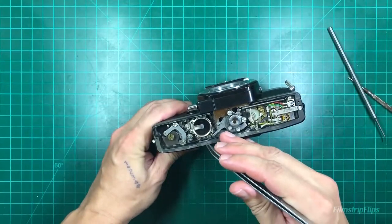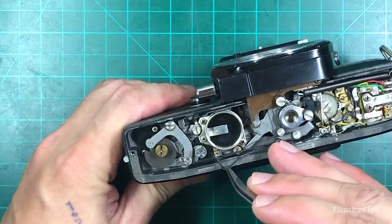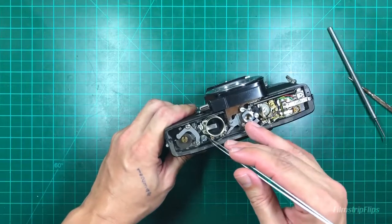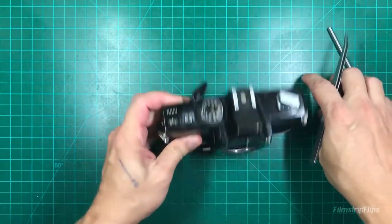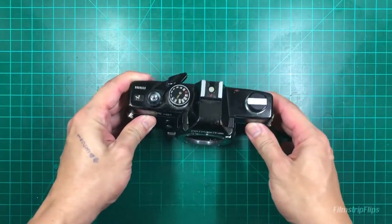I think I now know why the meter is not working - the wire on the battery terminal is not soldered here. So I'm just going to solder this, cover up the bottom plate, and then we'll work on the top.